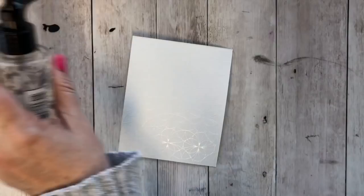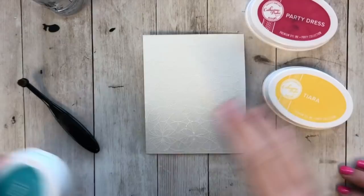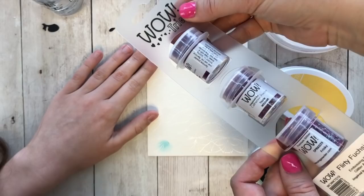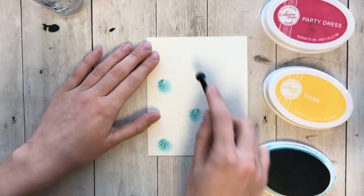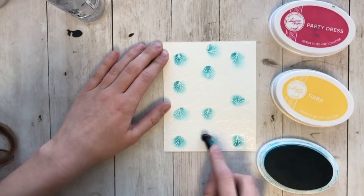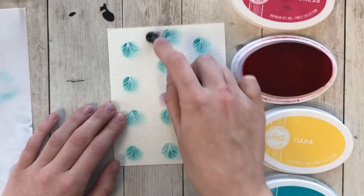Now they're using the Picket Fence Studios Life-Changing Brushes with colors party dress, tiara, and all that jazz — an amazing color palette. Eva starts with all that jazz and party dress mixed together to make a purple. She also mentions a trio: flirty fuchsia, wink embossing powder, tickle embossing glitter, and frisky for sparkle. She dips the brush into the ink pad and applies it to the paper wherever she wants, layering for more color.